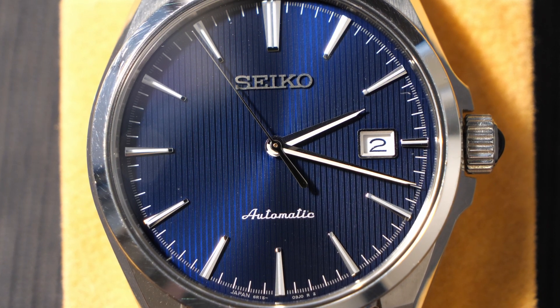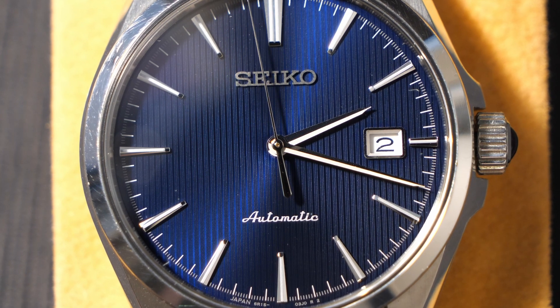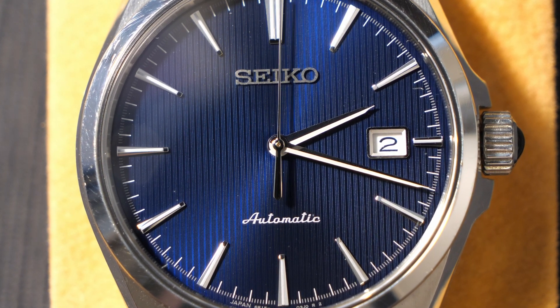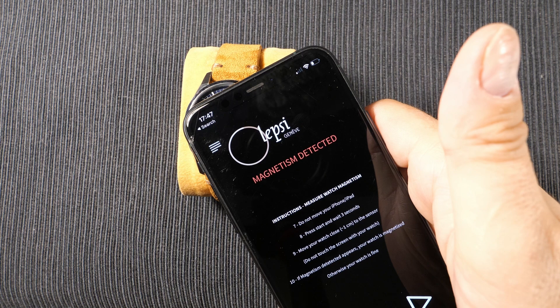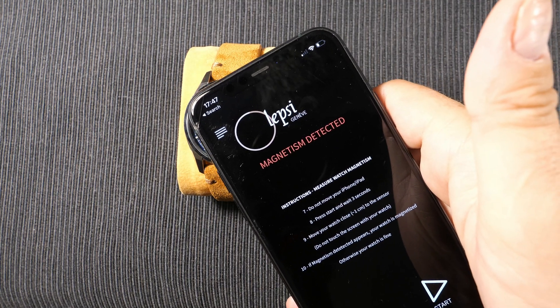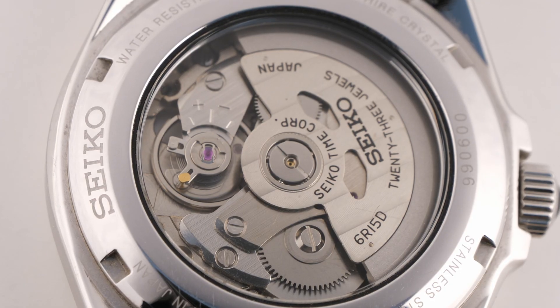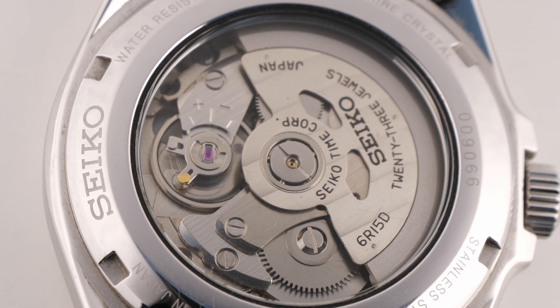Welcome back to the channel for a video that's not a normal watch review, but rather is going to talk about demagnetizing a watch using a particular app called Lepsi. This app can detect whether or not your watch has some innate magnetism, and later on I will show you how to degauss the watch.